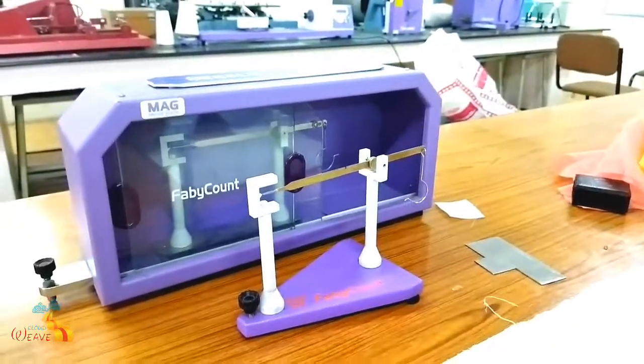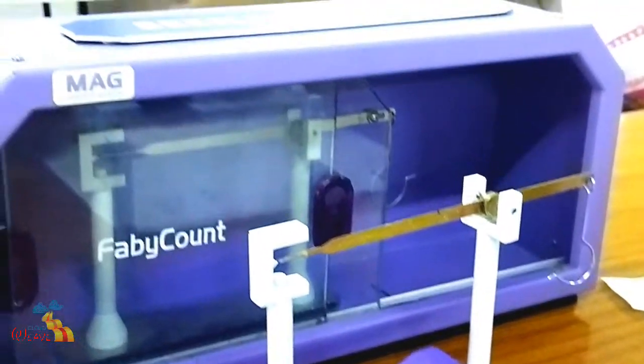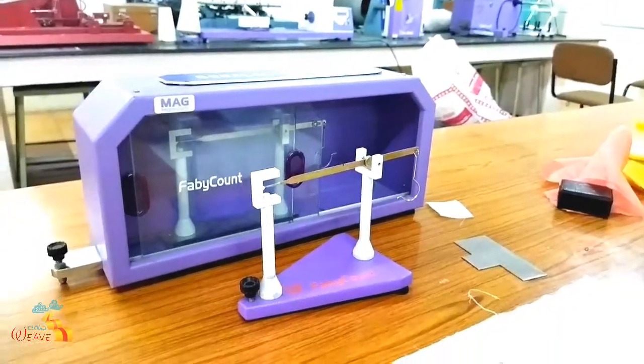First, for finding the count, we are using Beesley's balance. This is the balance. It is a very simple instrument.